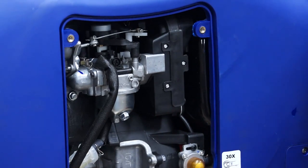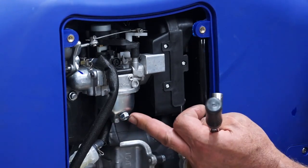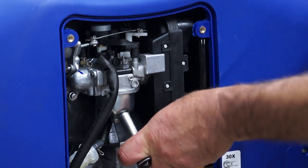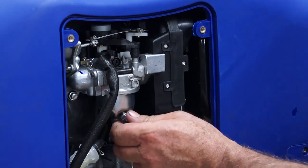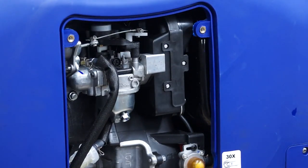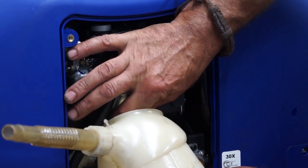I'd recommend that you run the generator out of fuel first. If the generator still has fuel in it, turn the fuel tap off and then drain the carburetor. You'll see two bolts on the bottom of the carburetor — one pointing vertically upwards and the other pointing out towards you at 45 degrees. Undo the drain screw with a 10mm spanner, remove the screw, get a suitable container, hold it underneath and let it drain.